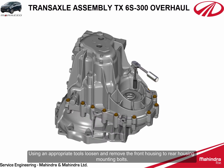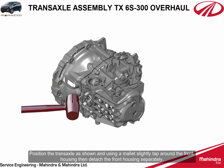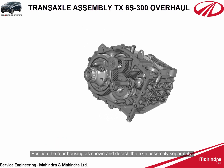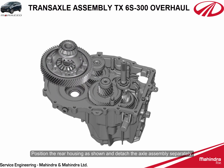Using appropriate tools, loosen and remove the front housing to rear housing mounting bolts. Position the transaxle as shown and using a mallet, slightly tap around the front housing, then detach the front housing separately. Position the rear housing as shown and detach the axle assembly separately.